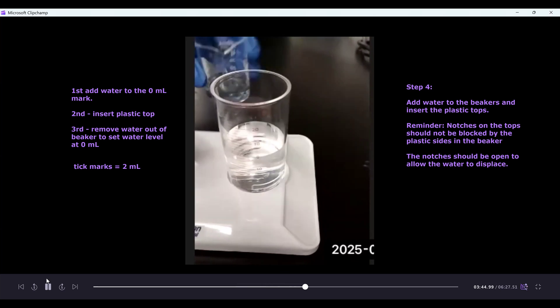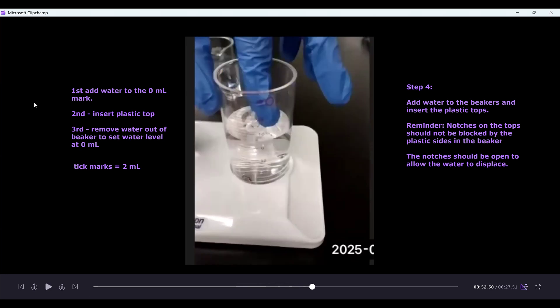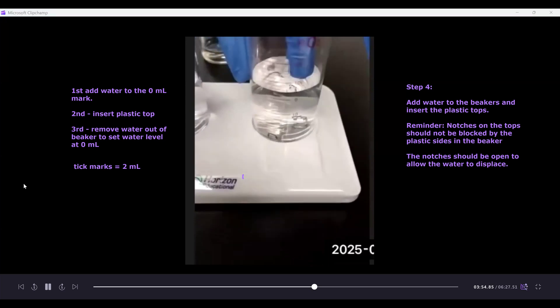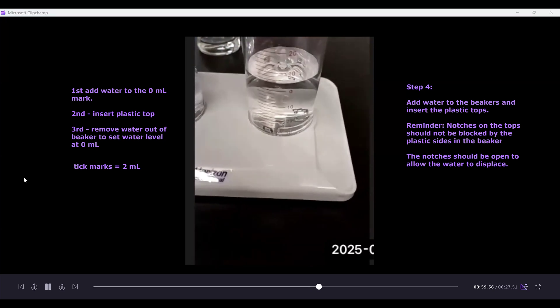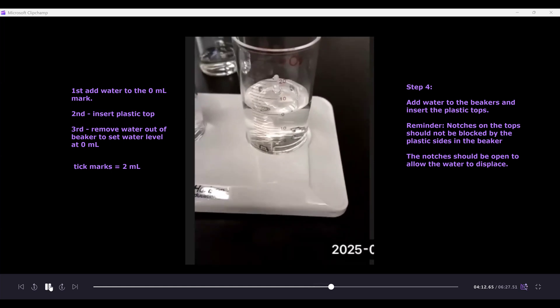We do the same for the oxygen beaker — first fill it to the zero milliliter mark. Again, keep in mind each tick mark is two milliliters. Once filled to the zero mark, add the plastic top, making sure the notches are aligned so the plastic sides do not block the opening of the notch. Here's the notch, and here's the plastic side — you can see the opening of the notch is not blocked, which allows the water to displace out. Then remove a little water with the syringe to bring it back to the zero milliliter mark. Now we're ready to add the tubing.